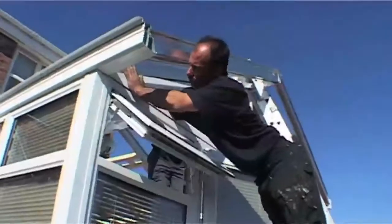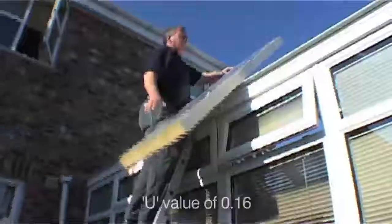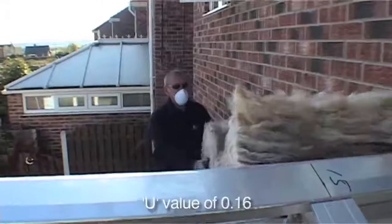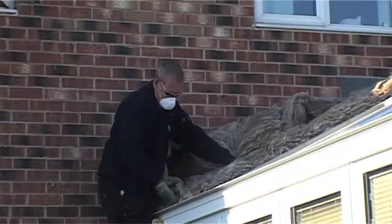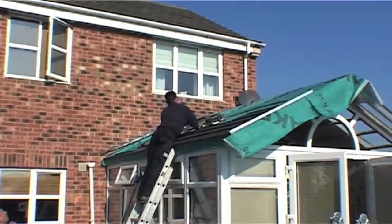The Guardian System offers fantastic insulation, with a lower U-value than most traditional roofs. So the next step is to carefully lay insulation boards and rock wool. And once the wood and felt are installed, we fit the specially designed tiles.